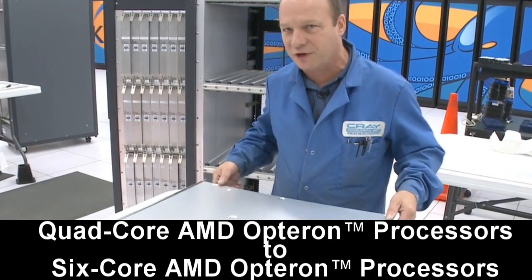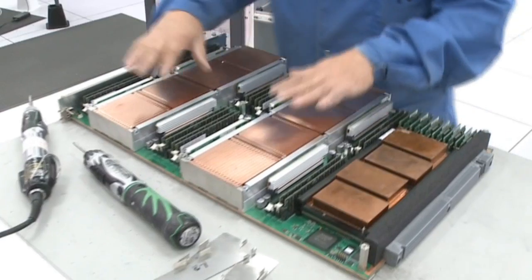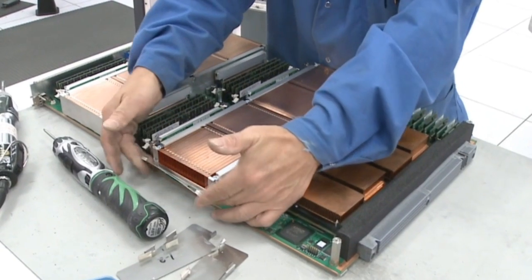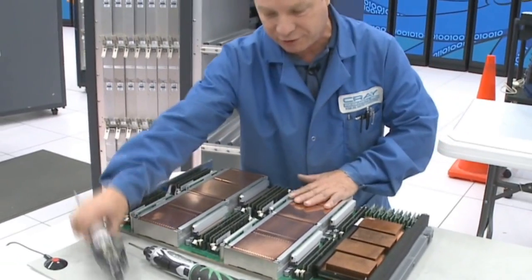First thing we'll do is take the cover off — I've already removed the screws. Then the next thing we do is take the heat sinks off. These are multi-part heat sinks, and we use heat sink clips to hold them together so they don't fall apart when I take the screws out.